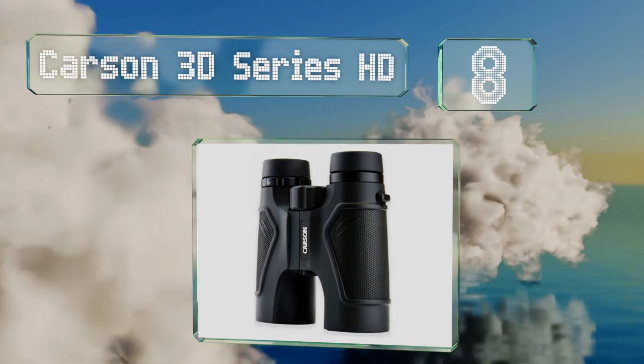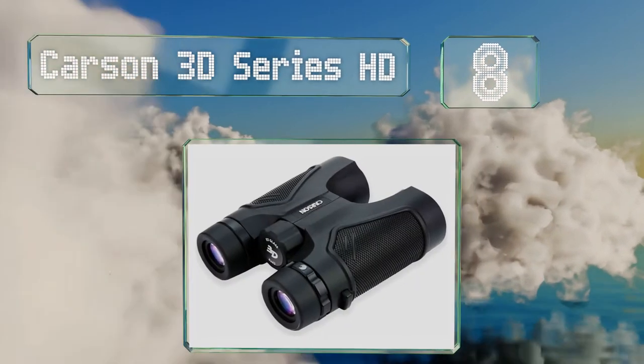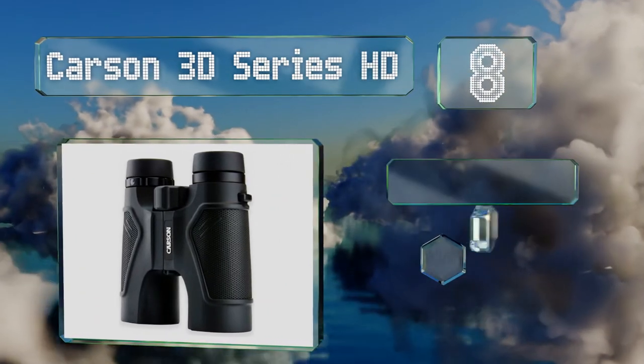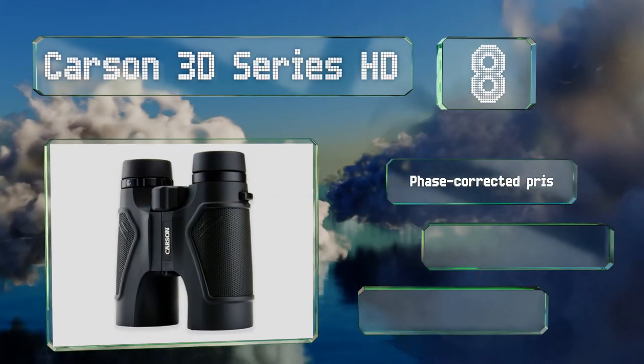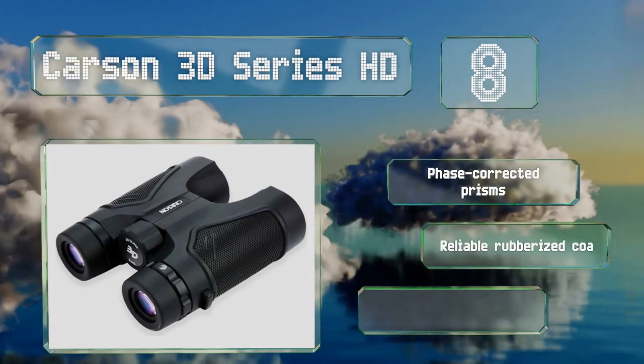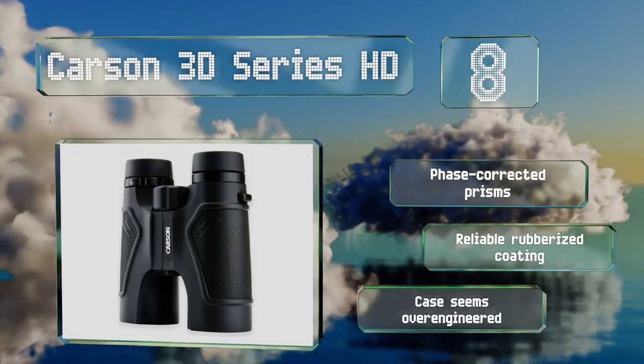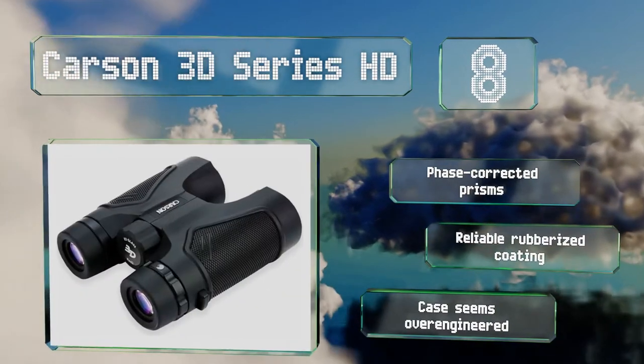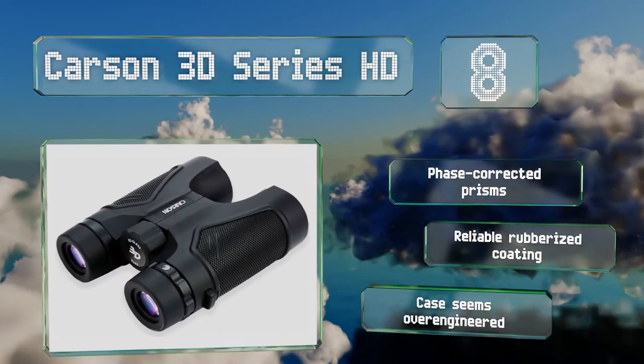Coming in at number eight, the Carson 3D Series HD have nearly everything you could wish for when it comes to usability, from ergonomic thumb grooves to ED glass lenses that diminish color fringing. They're a good choice for those who wear spectacles too, thanks to eye cups with extra long eye relief. These come with phase-corrected prisms and a reliable rubberized coating, however the included case seems over-engineered.